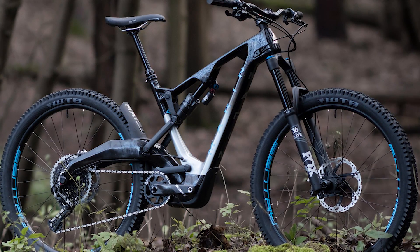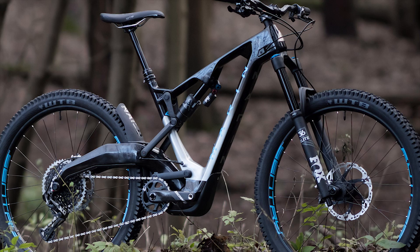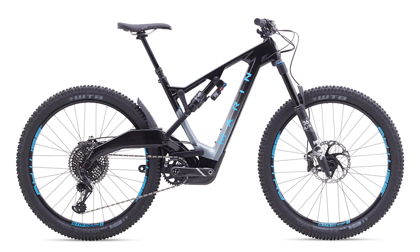What is up, vital listeners? Matthew Sipes from Marin Bikes here, mountain bike full suspension product manager. Here to talk to you a little bit today about the Mount Vision, which big B-rad got to ride here in Toscano, Italy.